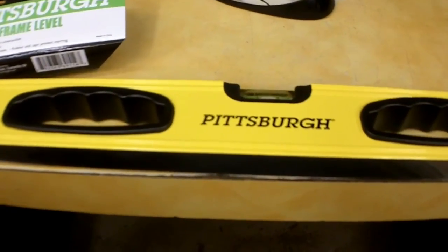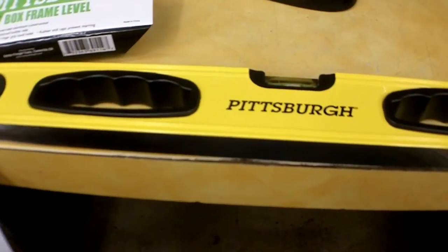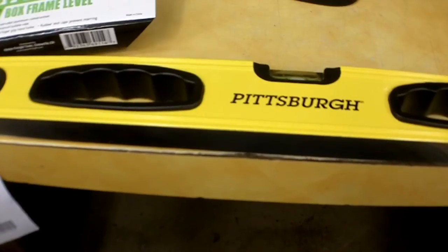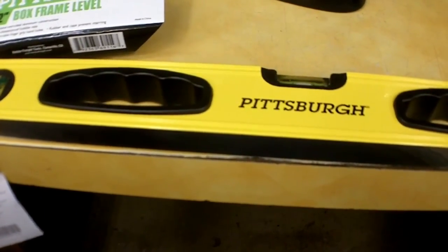On the 24-inch level, it was advertised at $14.99, on sale for $9.99. With a 25% off coupon, I got it for $7.49 out the door. The 24-inch was item 69241.